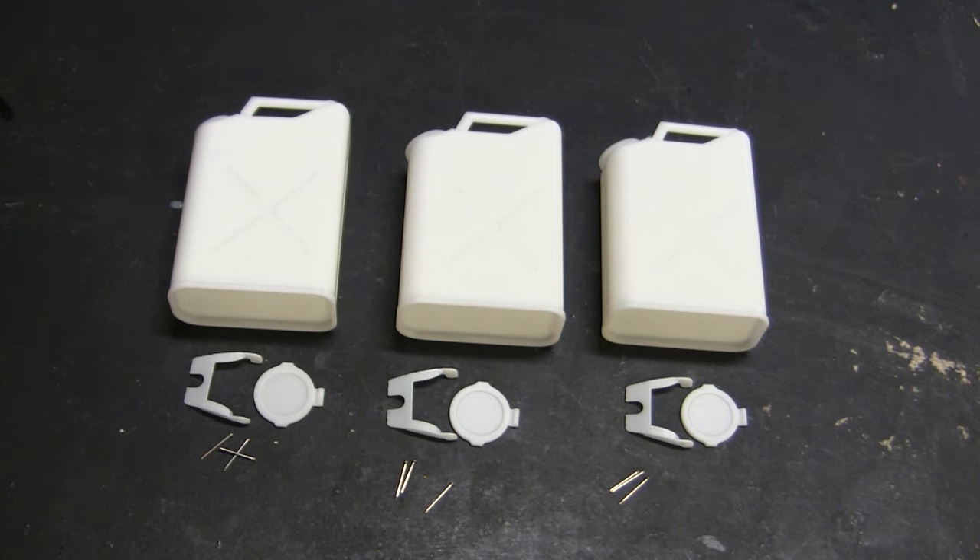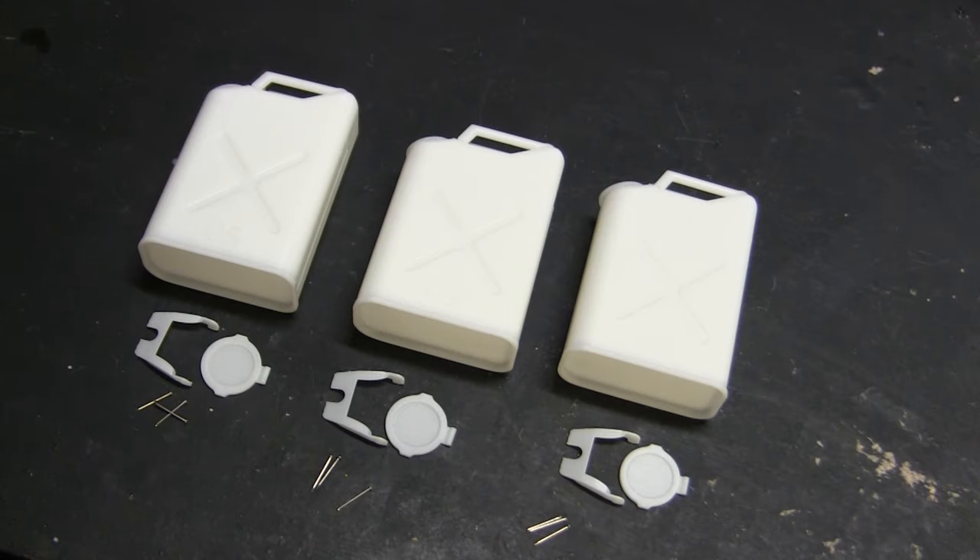Starting this video off brings us to a component I announced on the Facebook page and may have briefly mentioned in one of the V100 update videos, but this is the first time I have the actual production units in hand. To the casual observer you might say it's a jerrycan — but the components you see here are not the fuel jerrycan. Thank you for watching the other video, by the way.